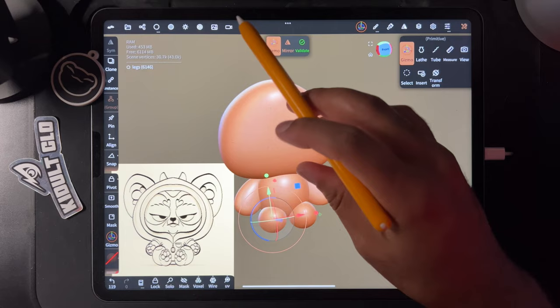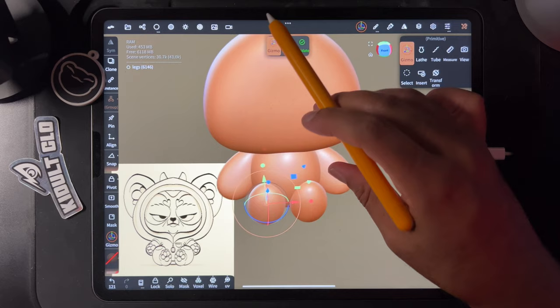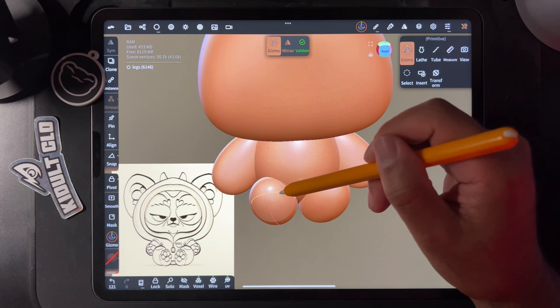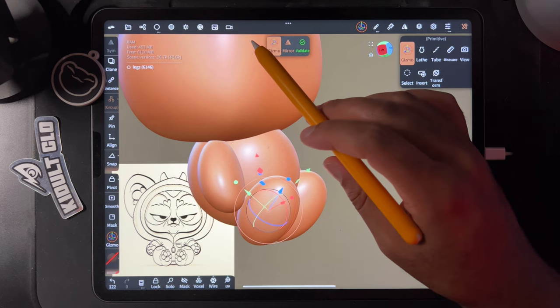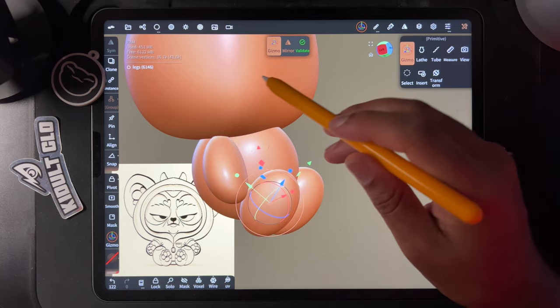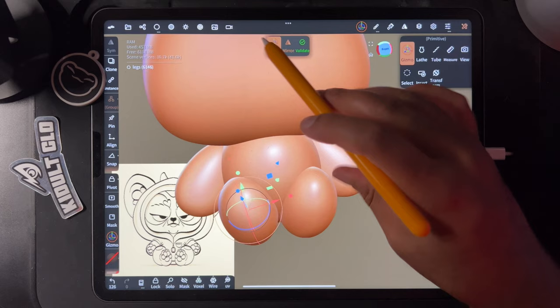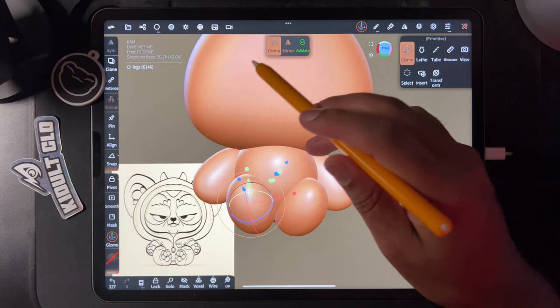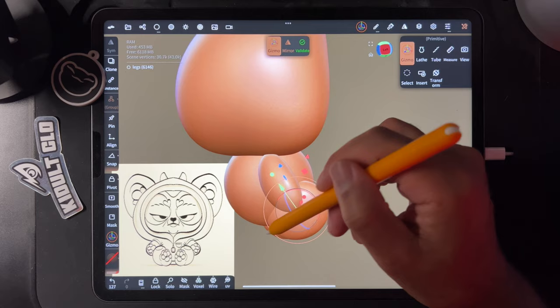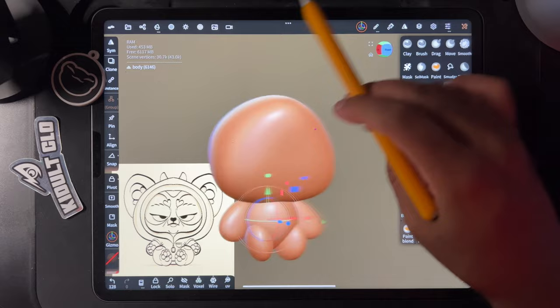I get confused easily, so naming is how I mitigate that. I want to try to move it around to mimic the drawing. It's actually like a bend — I could do it with the tube tool but I'm not sure the best way. Let's stretch it that way. It'll look like what we need. Bring it down — this can be like a little butt area and we can make it more buttish.